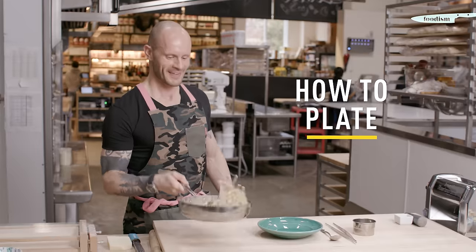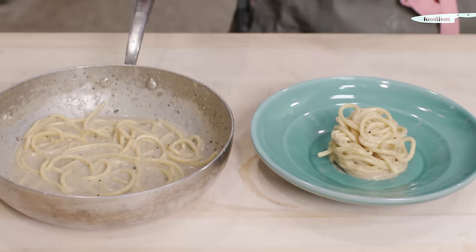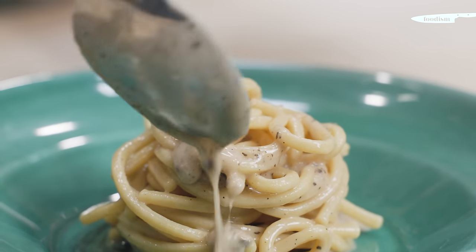Now it's time to plate. Some of the sauce. Ecco qua la cacio e pepe di Terroni. To learn more, check out the Italian Culinary Arts Postgraduate Program at George Brown College. Bellissimo.